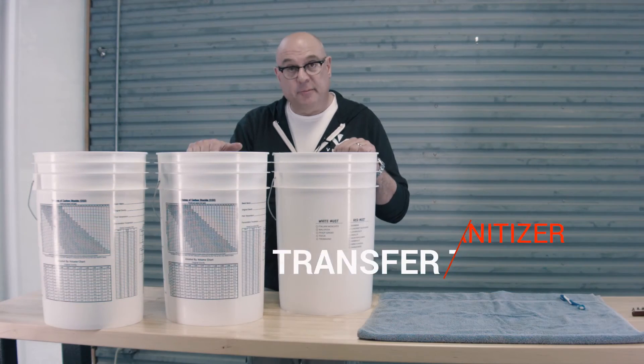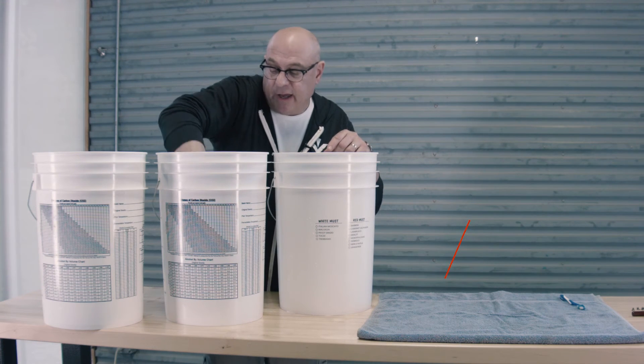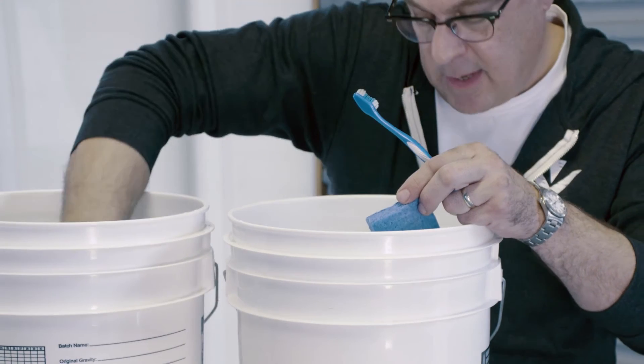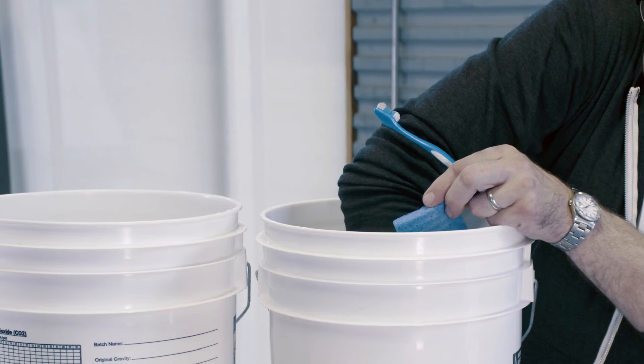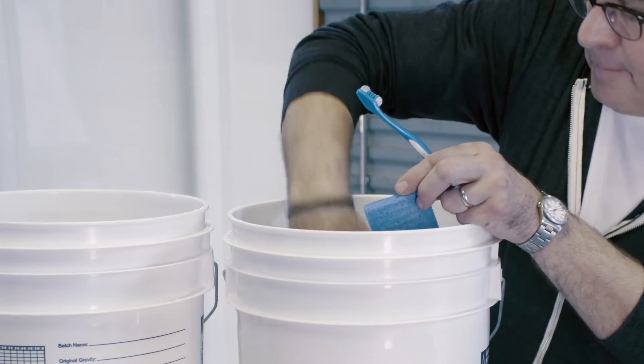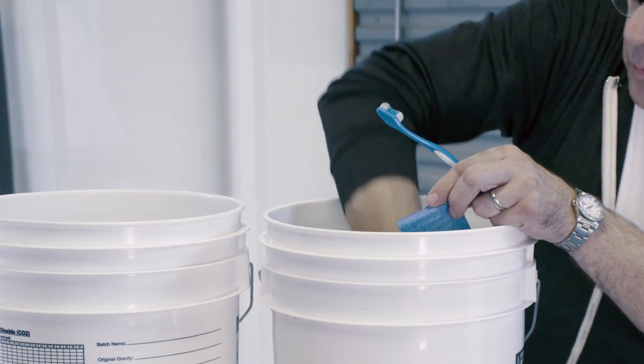After scrubbing all the components, we have one more transfer to do. We will take everything out of the clean water and put everything into our sanitizer solution bucket, where we're going to let everything rest for about five minutes. You can do all these transfers while you're going about cleaning the rest of the vessel in between times.